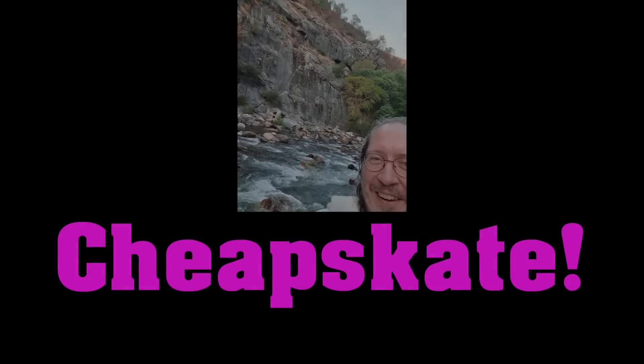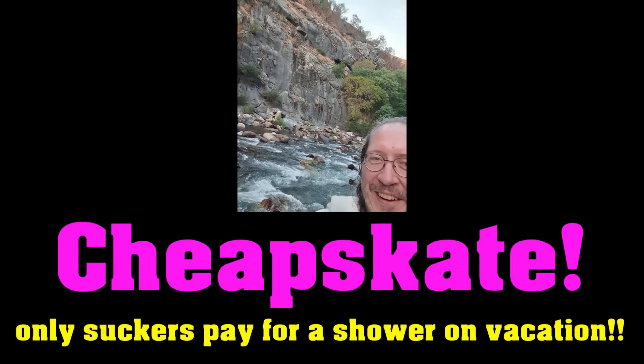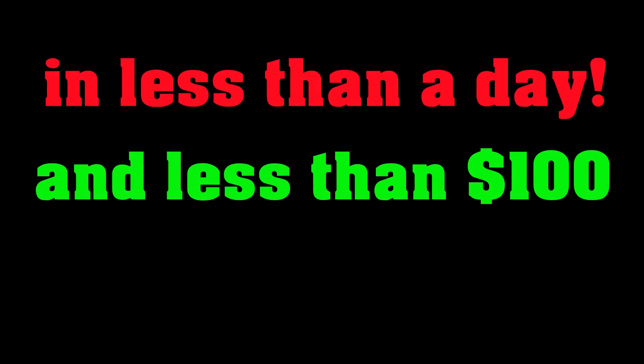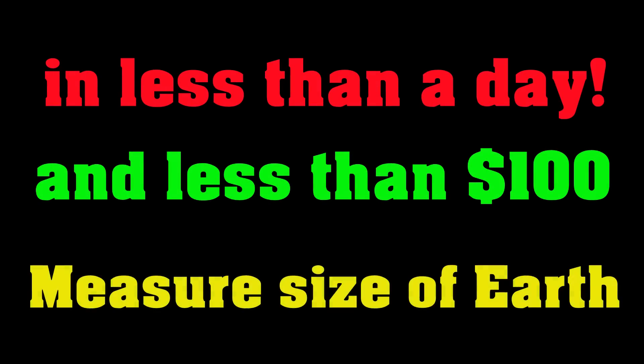So I'm on vacation, and it suddenly occurs to me, I've spent almost all of my life on this spinning rock and I've never yet measured how big it is. But I don't want to spend a lot of money or time, so let's see if I can do it in less than a day and for less than a hundred dollars — to measure the size of the Earth. Something that might make all of the flat Earthers cry that you can do it so easily and so cheaply.